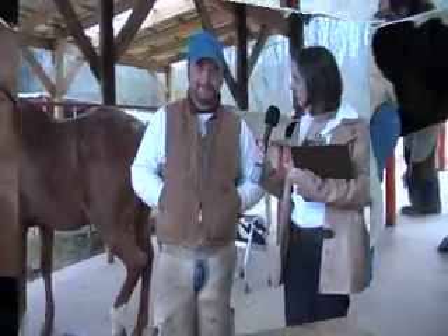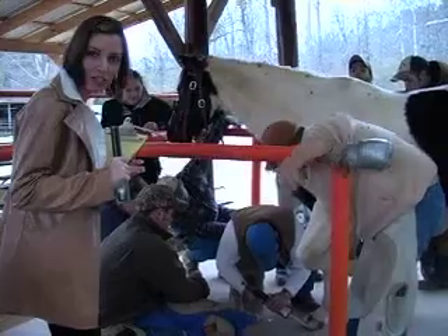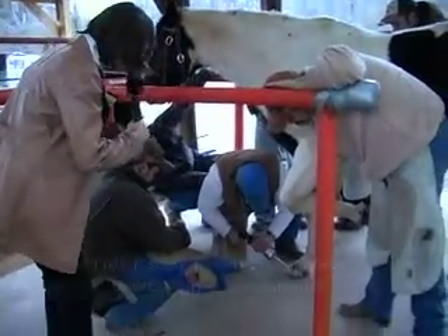Thank you. Right now we're watching Link Casey helping to instruct a course here. So what are you guys doing down here?